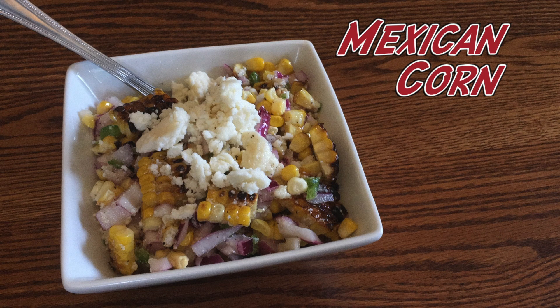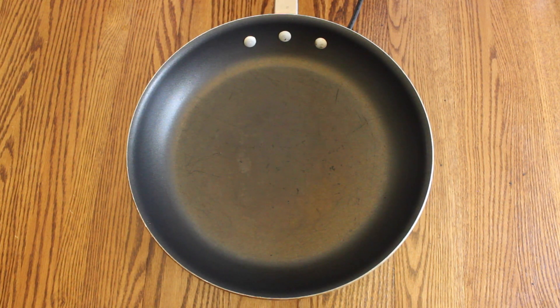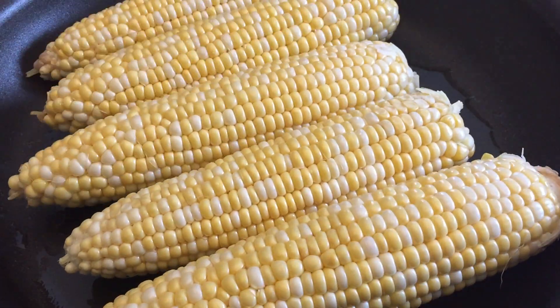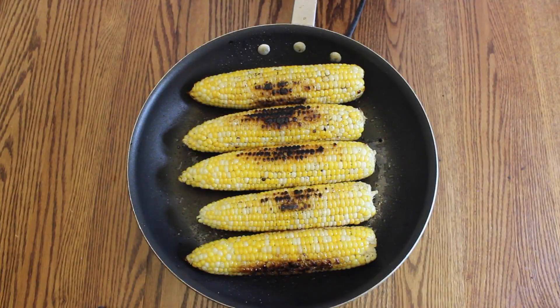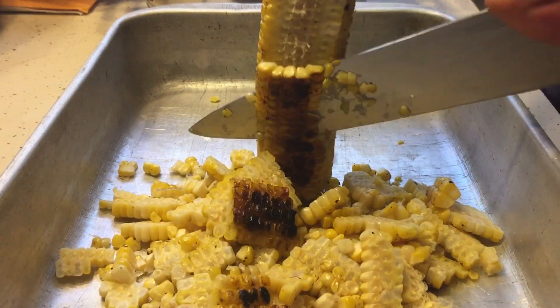To make our Mexican corn salad, the first thing you should do is put a skillet on high heat and add in a little bit of canola oil. Stir it around and then add in some fresh ears of corn. Char them the best you can to get some good color and flavor without burning the entire cob. Then carefully shave off all the kernels from the cob.